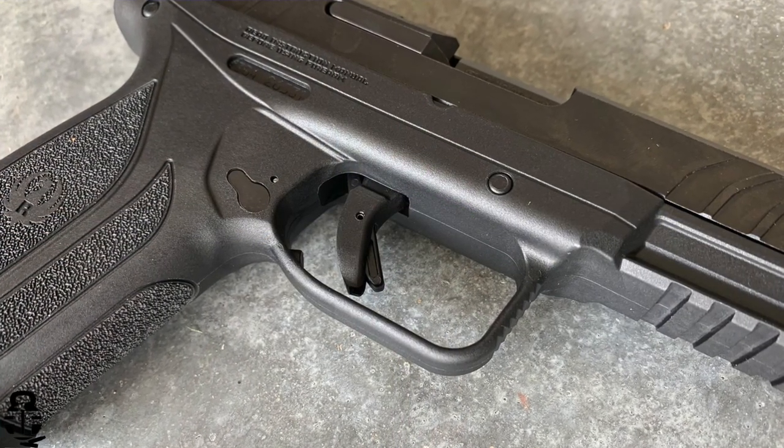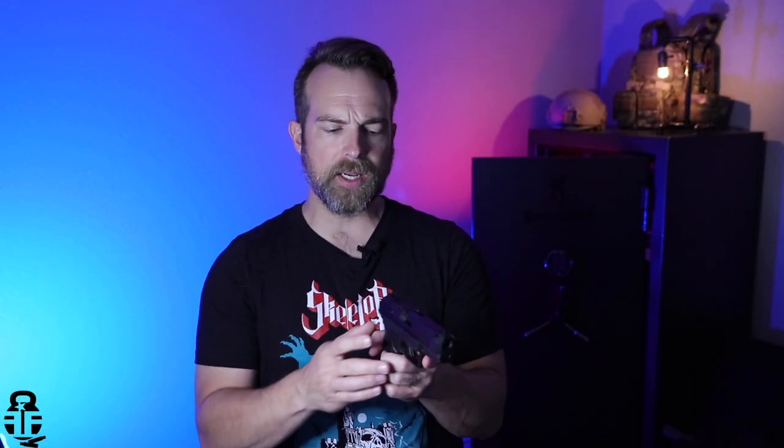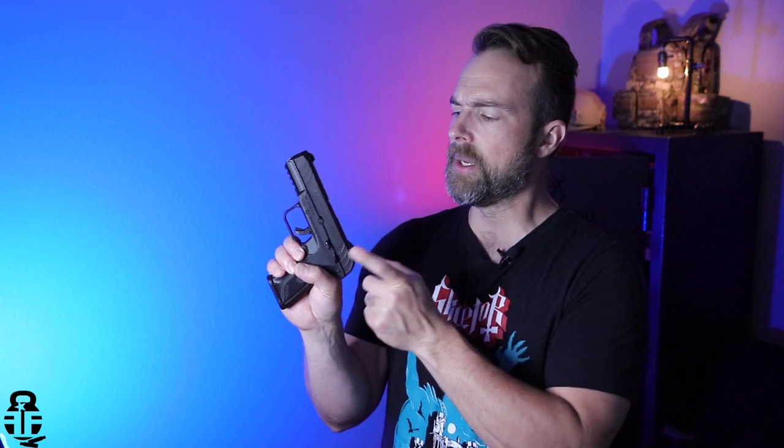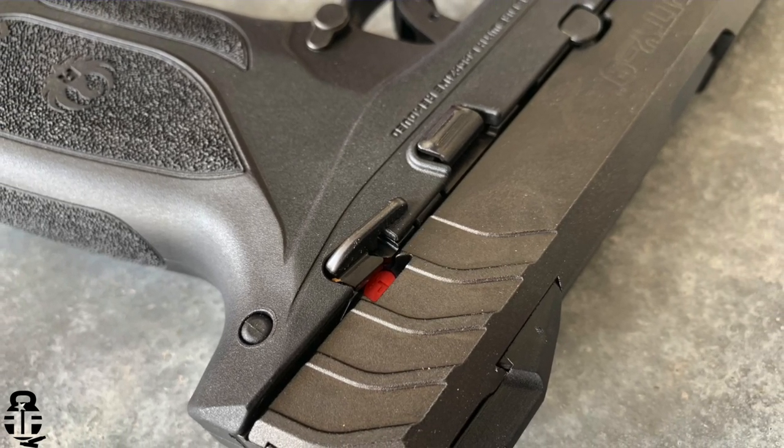The large trigger guard shows that they took care in the design. It also has a manual safety, which I personally don't use much, but for anyone who is new or inexperienced with carrying or using pistols, that is a really good safety feature to have.